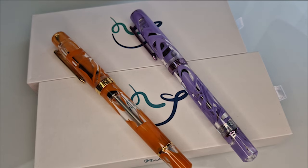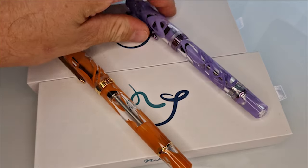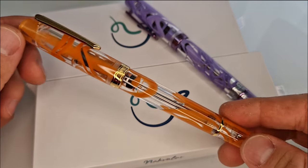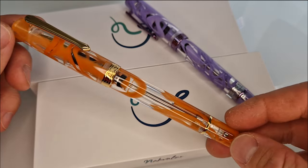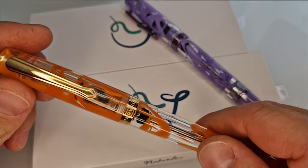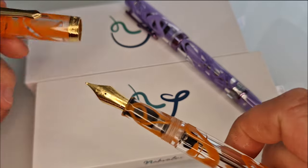They have brought out two new colours this week in their Original Plus range, which is a vacuum filling fountain pen. If you want to see a more in-depth review of the features of the pen, comparisons to other models, and handwriting samples, we've got other Original Plus videos on the channel that you can check out.